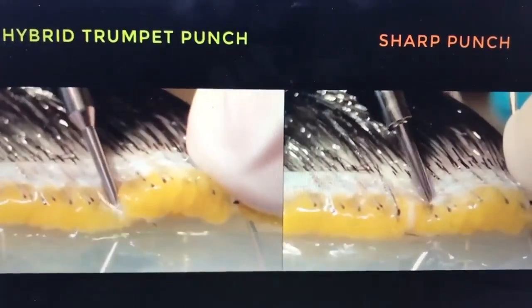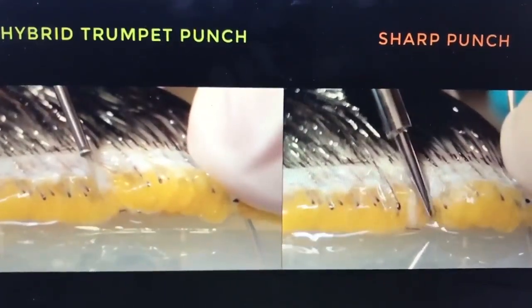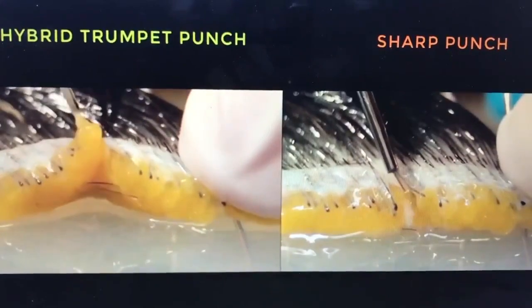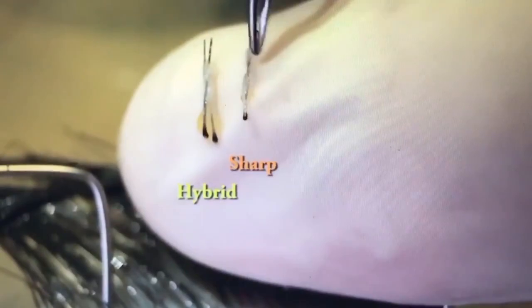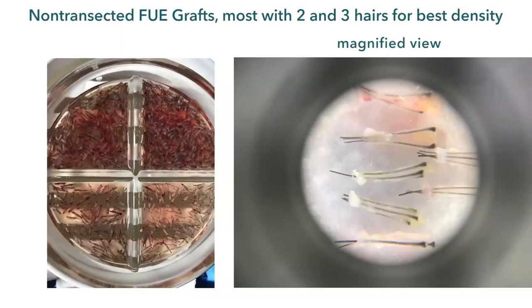You can see in this video — on one side a sharp punch and on the other side a hybrid punch — and as we take the grafts out, you can see the improved quality of the grafts obtained by the hybrid punch.